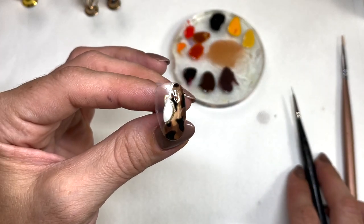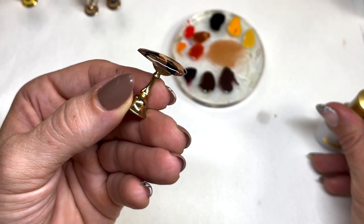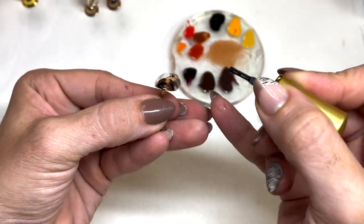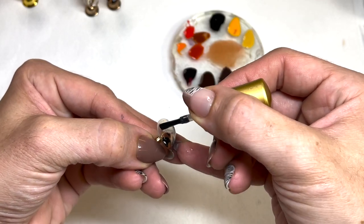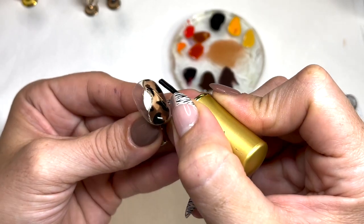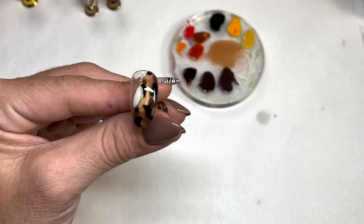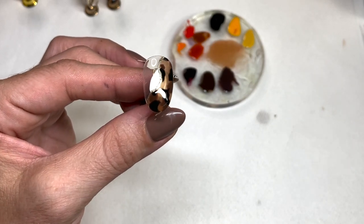Let's cure that. Now because tortoise shell does have spots, you will get little lumps, so you always want to make sure you're taking a look and leveling out wherever it needs that extra help. Let's give it that final cure. And voila — there we have it: another beautiful tortoise shell design using negative space.